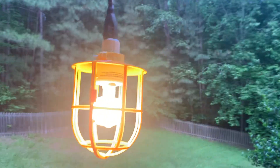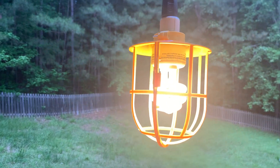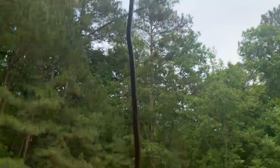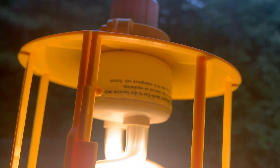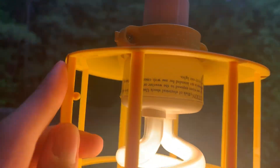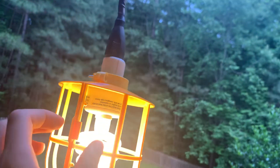Hello everybody, today I'm going to show you this little thing I created when I was bored. It's the world's cheapest drop light, literally made out of an extension cord, a NEMA 115P to E27 socket adapter, and a bulb guard. This is an Eaton bulb guard.